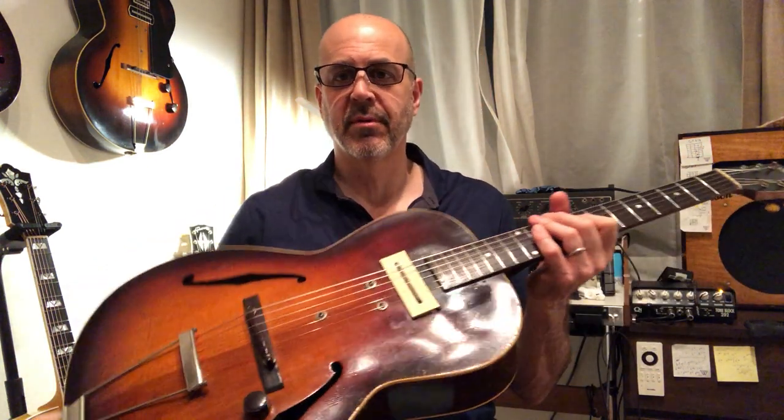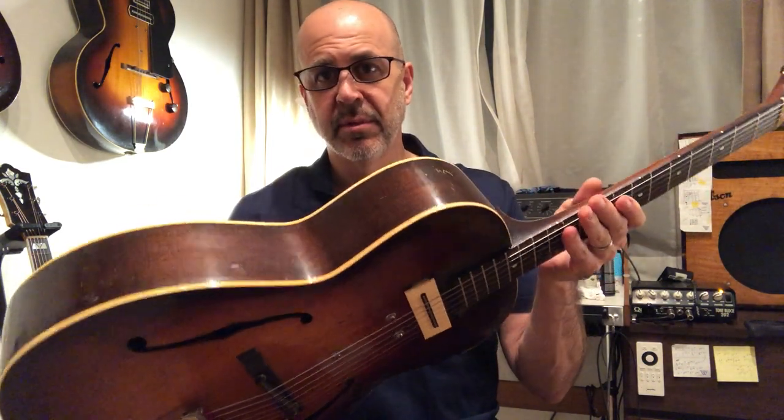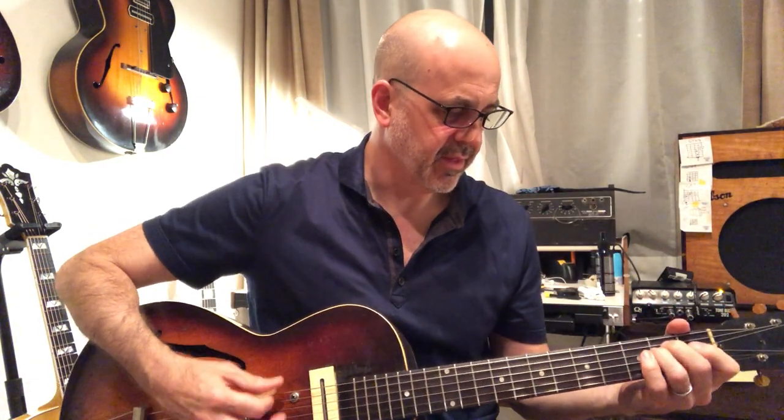Anyway, just wanted to share it with you. I really love it. If you can find one, I really recommend it. You can pick them up if you find them for maybe $3,000 to $4,000. So not terribly cheap. But as I said, by comparison, I think they can punch way above their weight.